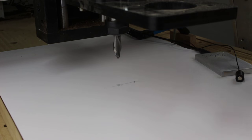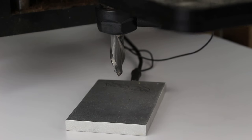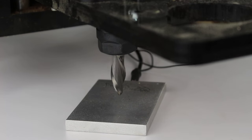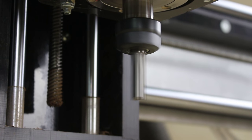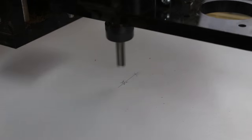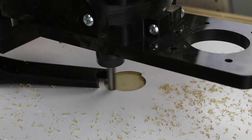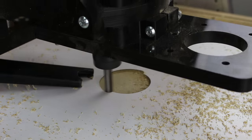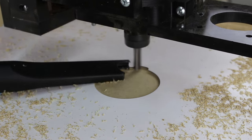Once the X and Y axis are zeroed out, I can use the Z zero touch plate to zero out the Z axis. I know CNC's are not everyone's cup of tea, but they are so versatile in what they can offer to a small hobby shop to even a large production shop.